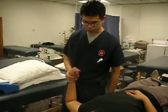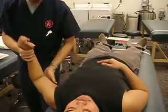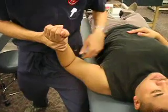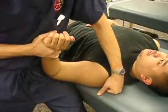The ulnar nerve neurodynamic tension testing starts with the patient supine. The patient is positioned with his elbow supported in the crease of my hip. I'll block his shoulder blade down — not so much of a depression, more of a block.